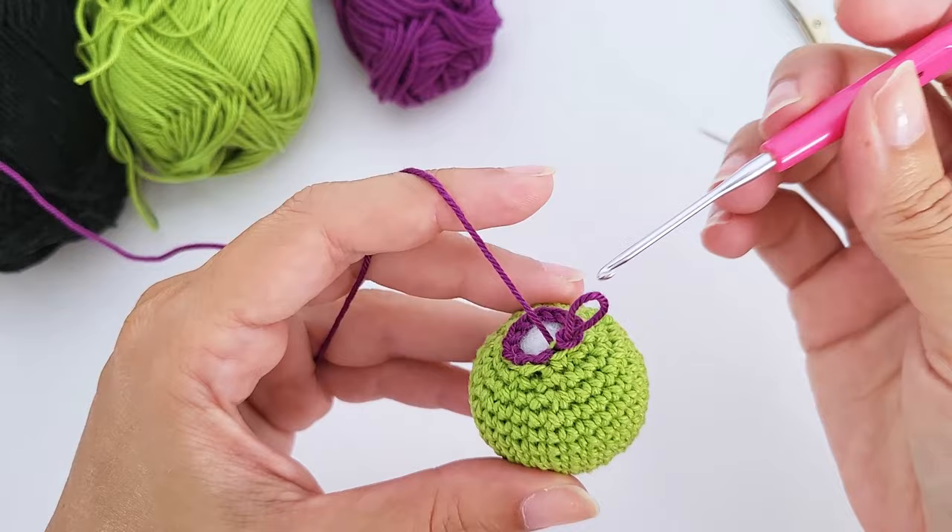For round twenty-four, work two single crochet, one decrease, repeat six times — 18 stitches. For round twenty-five, work one single crochet, one decrease, repeat six times — 12 stitches remaining. Add a stitch marker at the beginning of the round.